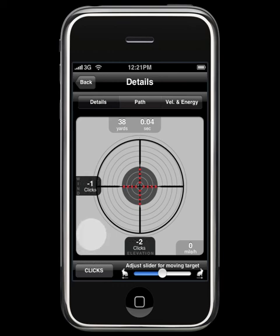That's the rangefinder feature in iSnipe. Hope you've enjoyed this video tutorial. We'll see you again next time.